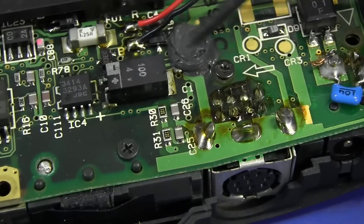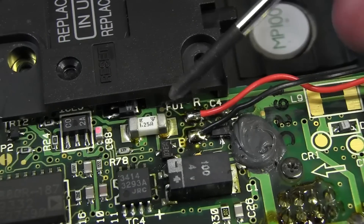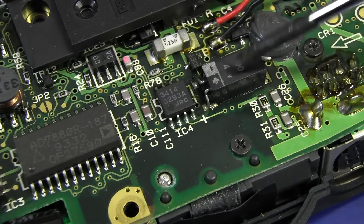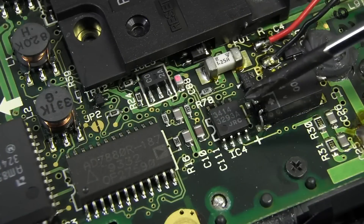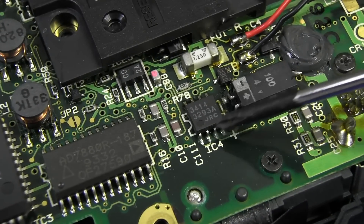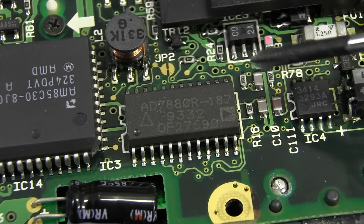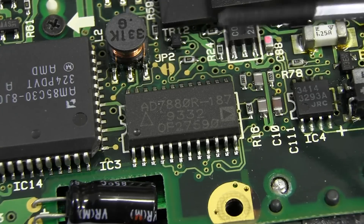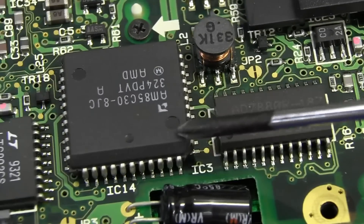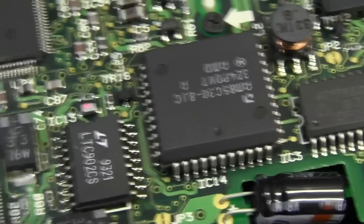There's an inductor missing there, a couple of test pads, a fuse — 1.25 amps by the looks of it — and a surface mount tantalum. Then we've got a JRC 3414, which looks like it could be a DC-to-DC converter, but it's actually a dual high current op amp from Japan Radio Corp. Not sure what they're using a dual high current op amp for. And moving along we have an Analog Devices AD780 — that's a 12-bit ADC, presumably used for the touch screen would be my guess.